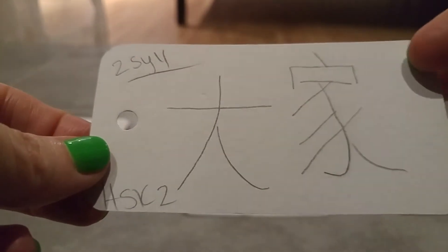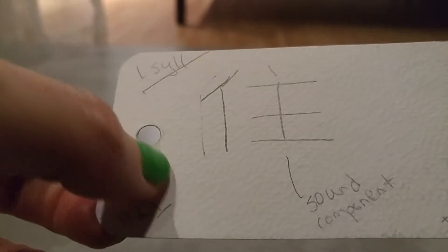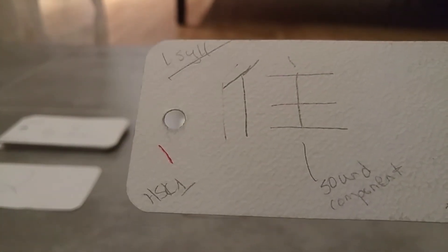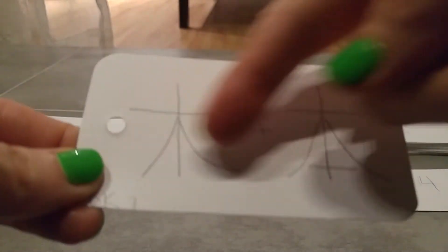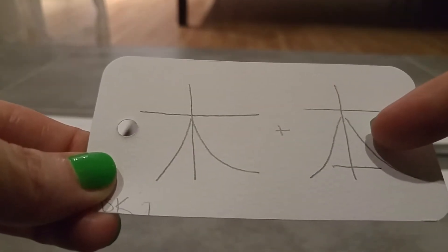Let's speed this up. Dàjiā — dàjiā is everyone. Yay! One syllable — this is jū, I think, which is live. Yes! I'm doing much better now that you're here to help me. This is another confusion card — I confused these two: this is mù, which is wood/tree, and this is běn, which is like a measure word for books, which I don't understand yet, but it's true. Up to four — we're doing good.